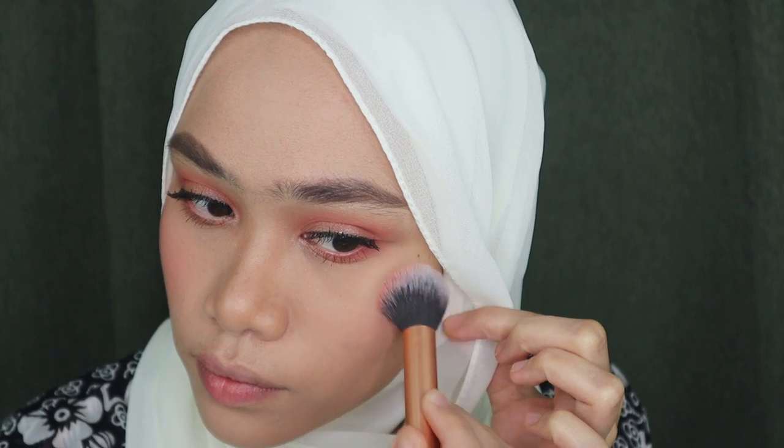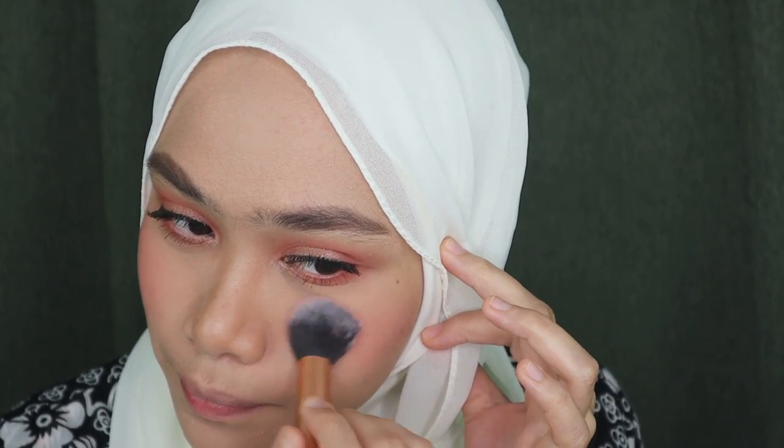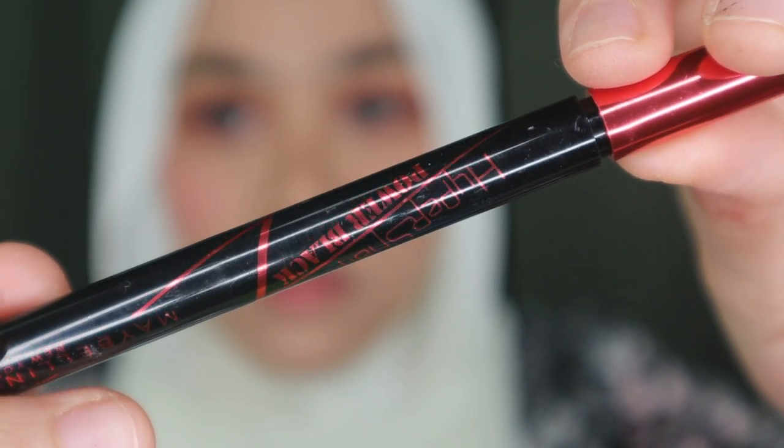I just applied my false lashes and it's a little bit tacky right now, so I'm going to wait a little bit more. While that sets, I'm going to move on with my blush — this is the Kozuma Rosy Pink blush palette. I'm applying that on my cheeks. I think this blush color looks so perfect with this eye makeup look — it brings a kind of youthful vibe. I'm also going to fill in my tight line with the Hyper Sharp Power Black Liner from Maybelline.